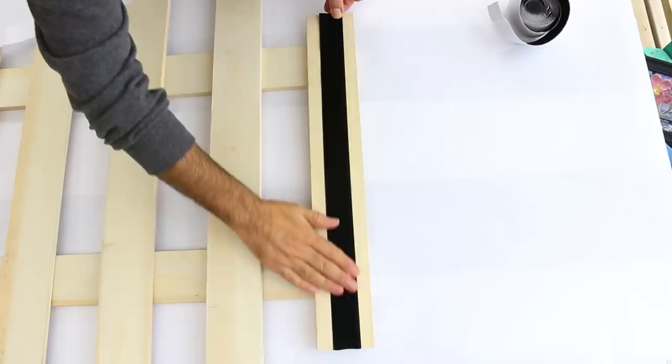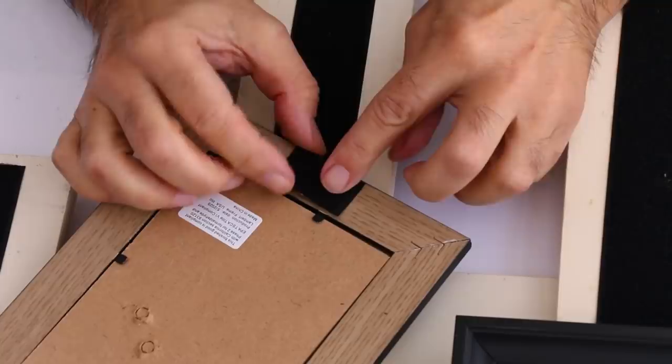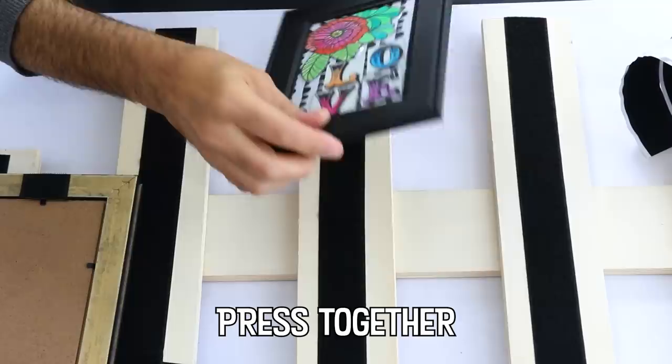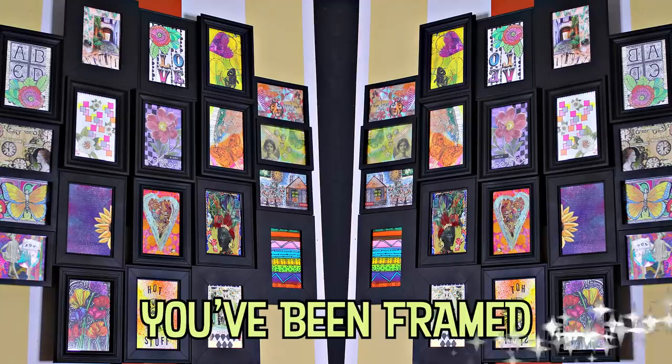Did you know the hobby of collecting postcards is called deltiology? I've been hosting postcard swaps and this was a great way to display some of the amazing cards that have come my way.